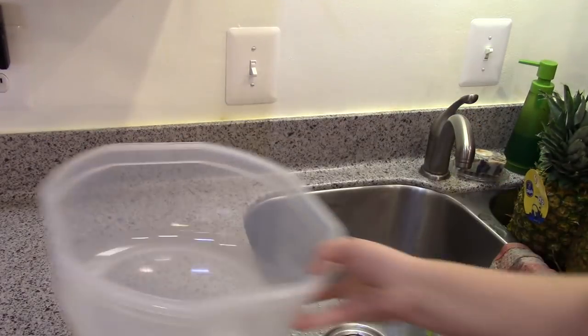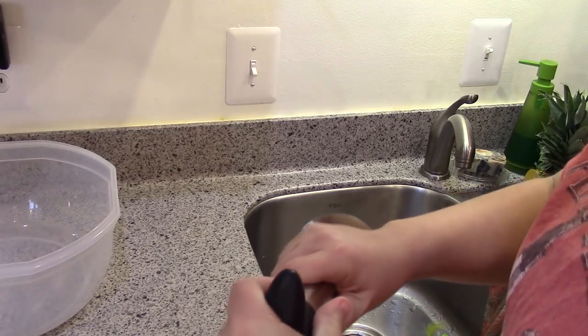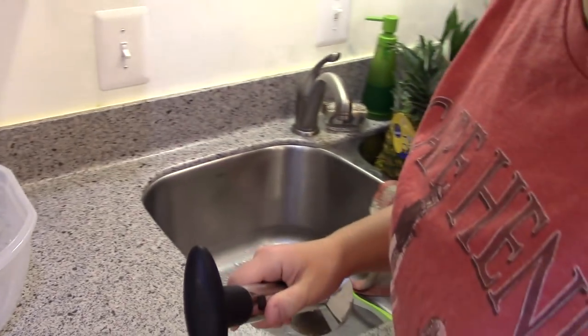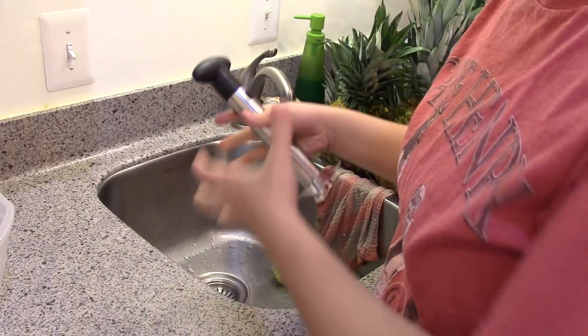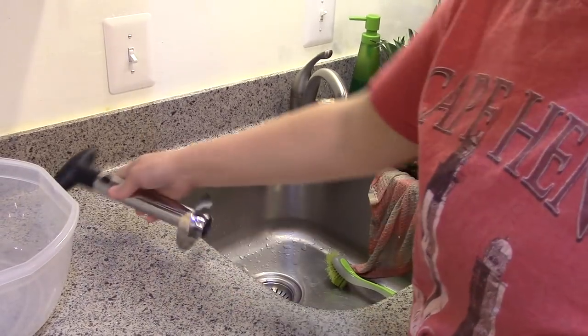I actually used to work in a hospital, and there were parts of the hospital where you were not allowed to bring cardboard boxes. Even though everything that gets shipped to the hospital comes in a cardboard box, they wanted you to take it out of the cardboard box and load it into plastic totes so you didn't have to bring cardboard into certain areas.